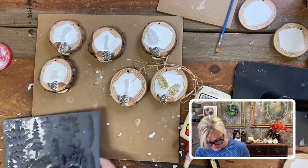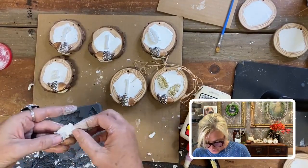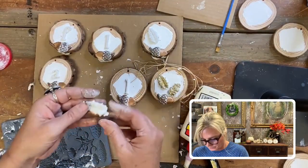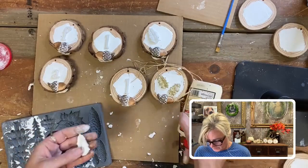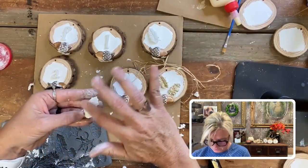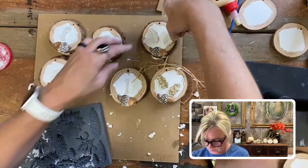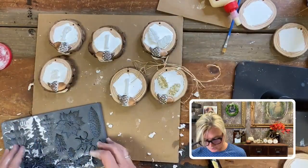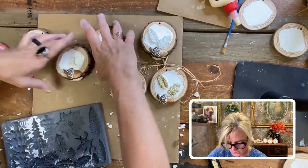Pop it out, make sure I don't have any extra — we don't want those berries! A little bit of glue and put it right over here. So there we have our fall sign. They're still drying, but I just want to show you.